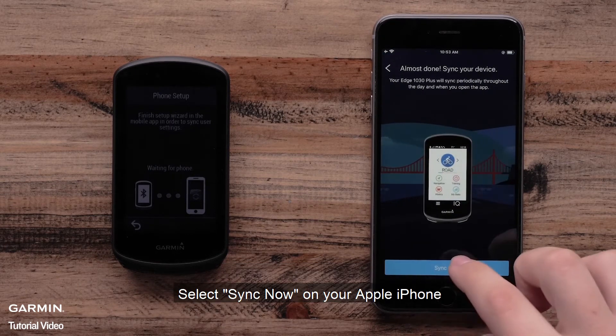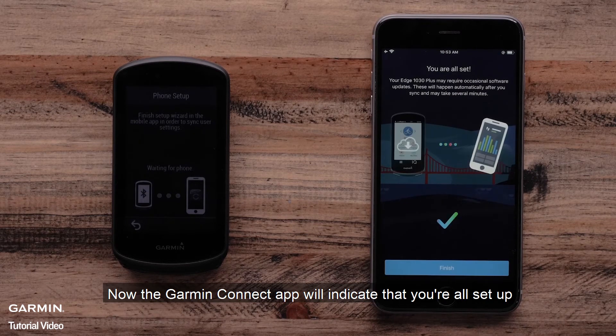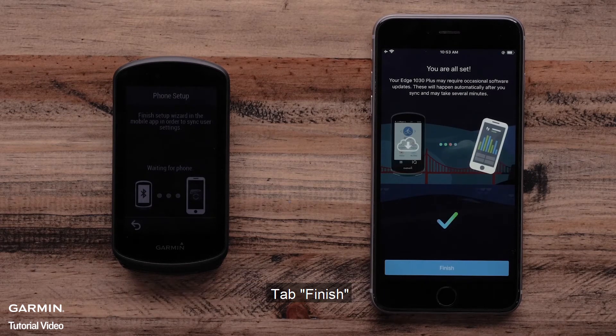Select Sync Now on your Apple iPhone. Now the Garmin Connect app will indicate that you are all set up. Tap Finish.